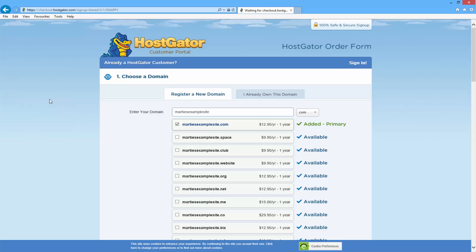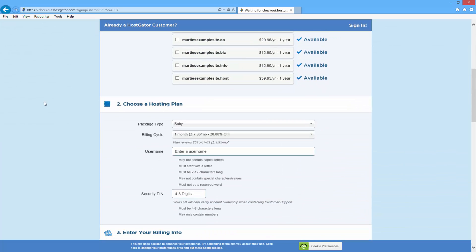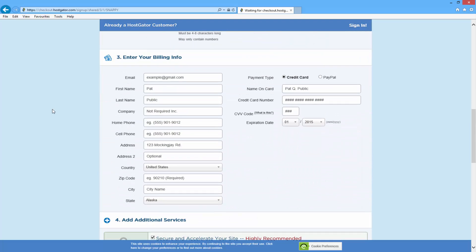Once you're happy with your domain name, if you scroll down you'll see it says 'choose a hosting plan'. Just double check that your package type and billing cycle are both correct. I chose the baby hosting plan and monthly billing cycle, so these are both right. Then underneath you can choose a username and security pin for logging into the site. Under that it's going to ask for your general billing information — your email, first name, last name, things like that. Your company name, as it says, is not required.